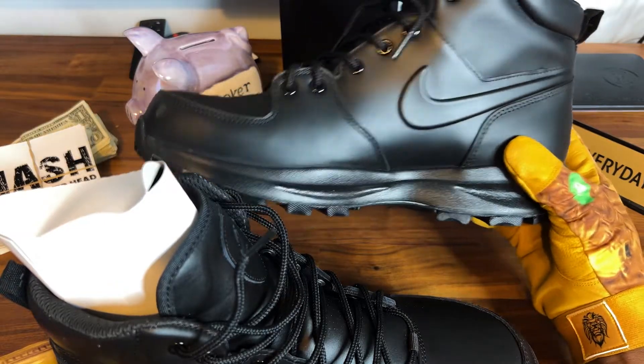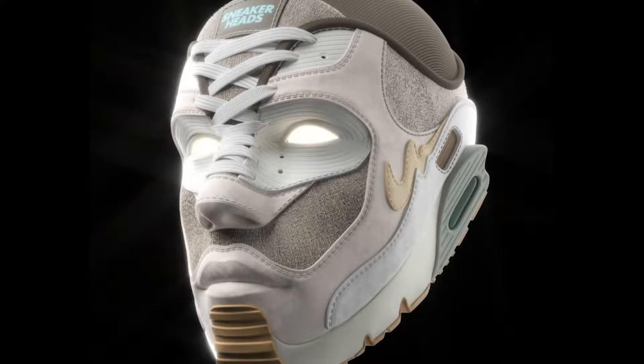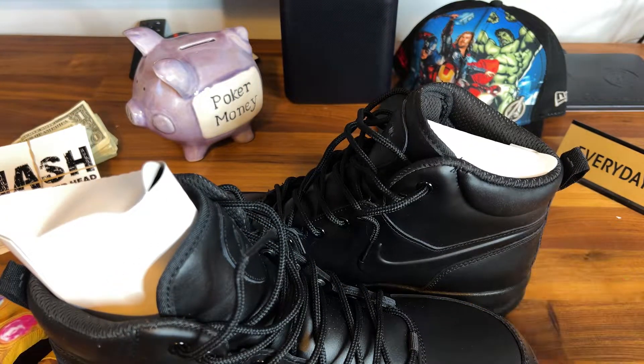These are sneaker boots so I wouldn't expect extra pairs of laces — why would you do lace flips or anything weird with these? I mean, I guess sneakerheads might come up with something crazy, but these are basic sneakers.